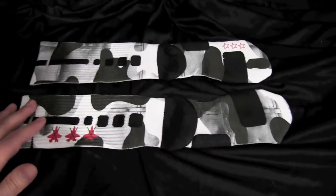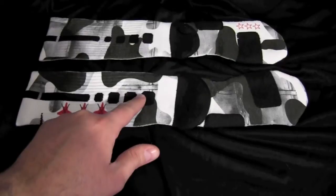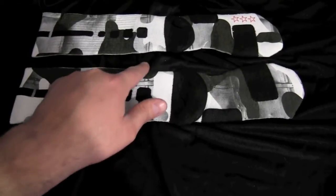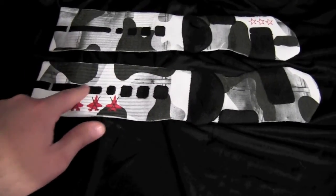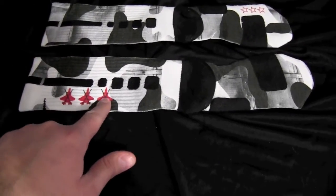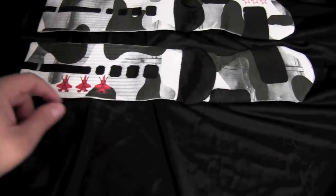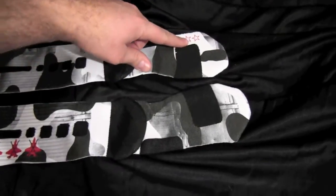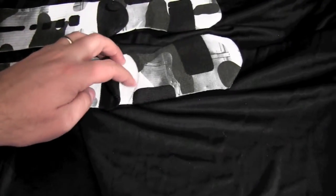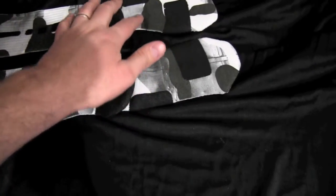We went with camo, but the cool thing is we incorporated this jet metal look — you'll see little screws and that kind of stuff with the sheet metal. Then we went with a jet fighter theme, like what they put on the side of planes, and added those three stars.